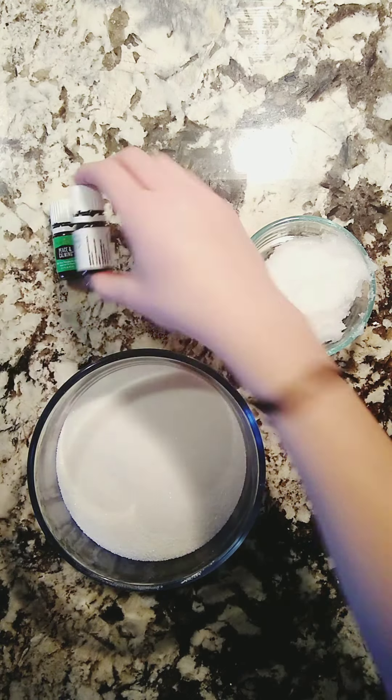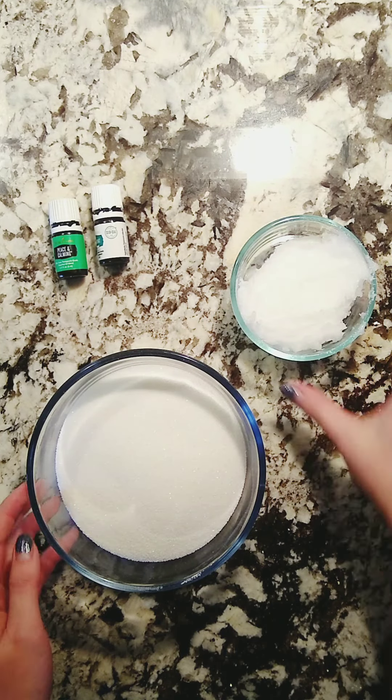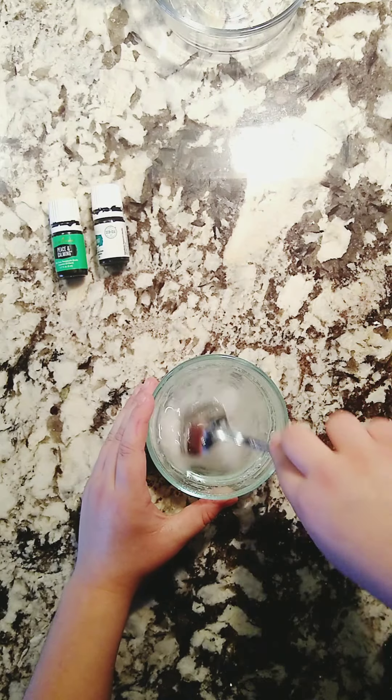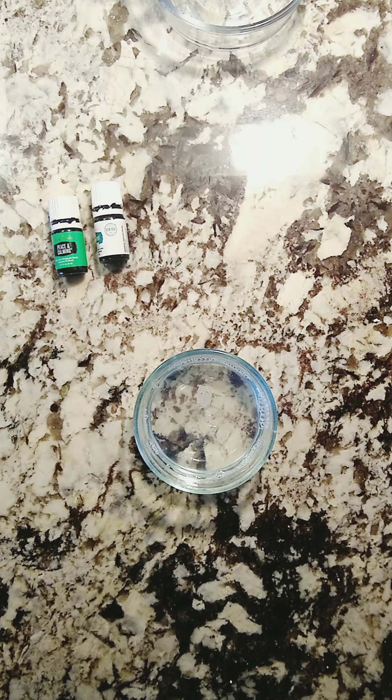So first we're going to start off with a peppermint sugar scrub. I have peppermint essential oil and peace and calming essential oil. I have 2 cups sugar and 2/3 cup melted coconut oil.